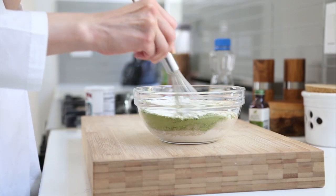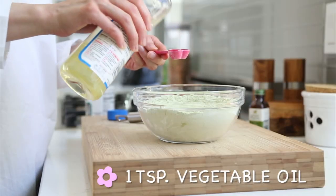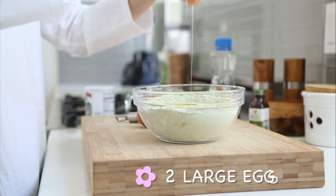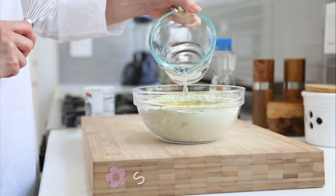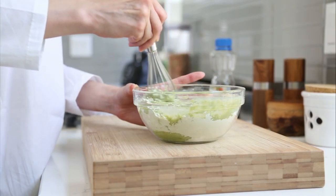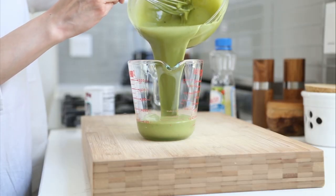Sift the dry ingredients together first with the whisk before adding one teaspoon of vegetable oil — or any other neutral flavored oil is fine — two large eggs, a tiny splash of vanilla for extra flavor, and finally half a cup of filtered water. Carefully mix all those ingredients together until well combined, before transferring the batter to an easy pour container.